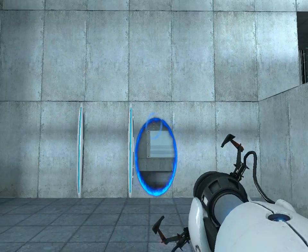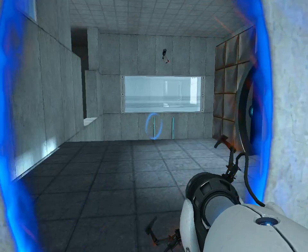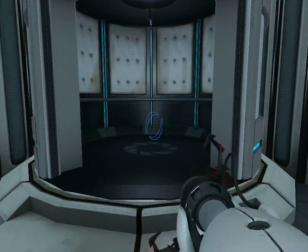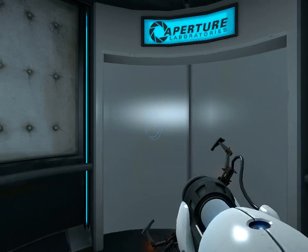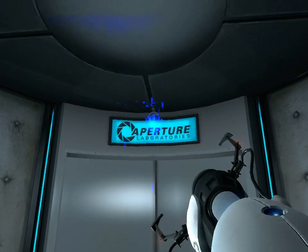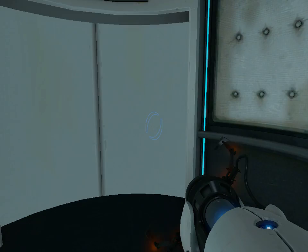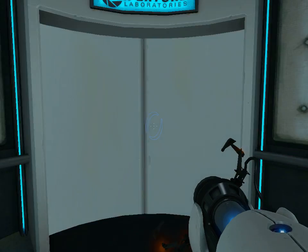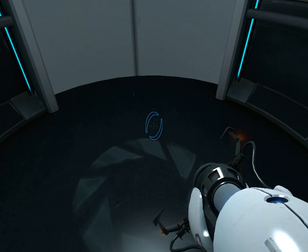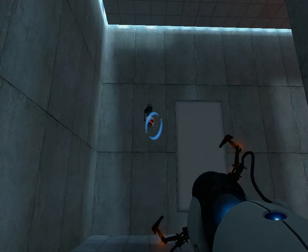Very good. You are now in possession of the Aperture Science handheld portal device. With it, you can create your own portals. These intra-dimensional gates have proven to be completely safe. The device, however, has not. Do not touch the operational end of the device. Do not look directly at the operational end of the device. Do not submerge the device in liquid, even partially. Most importantly, under no circumstances should you move.